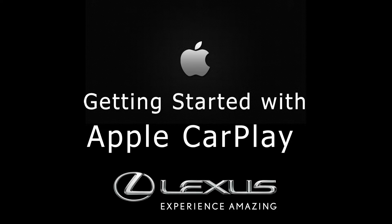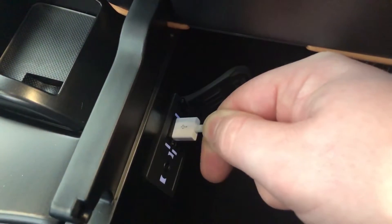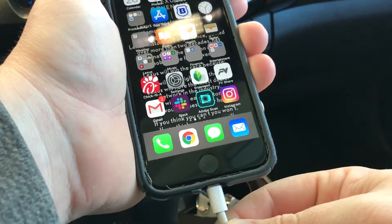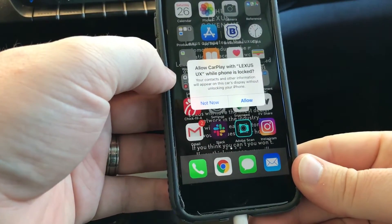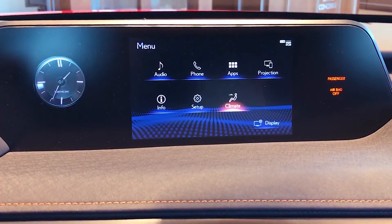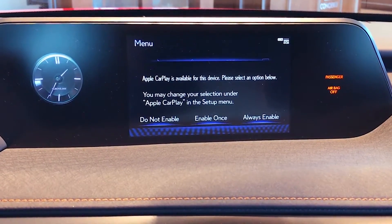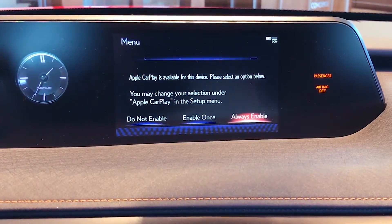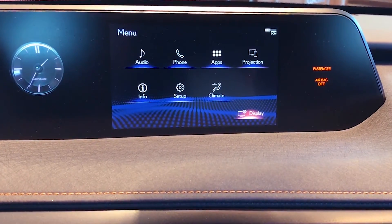Getting started with Apple CarPlay in a Lexus: you're just going to plug in your lightning cable to the USB port. After that, you're going to choose the 'Allow' option on your phone — this enables the phone to immediately go to Apple CarPlay. On the car screen, you're going to select 'Always Enable' to pair your phone.